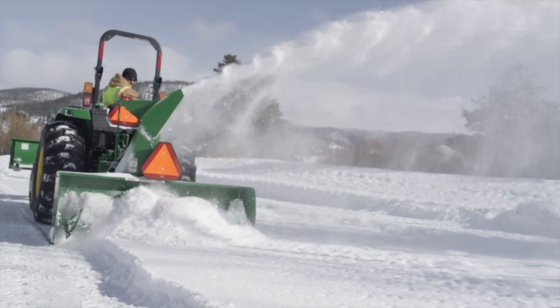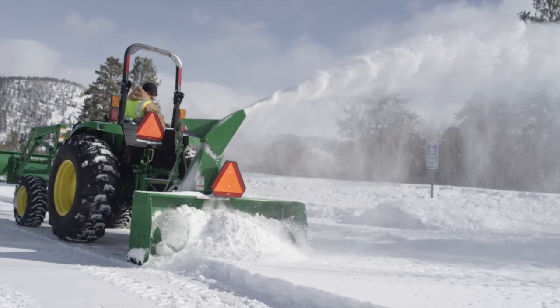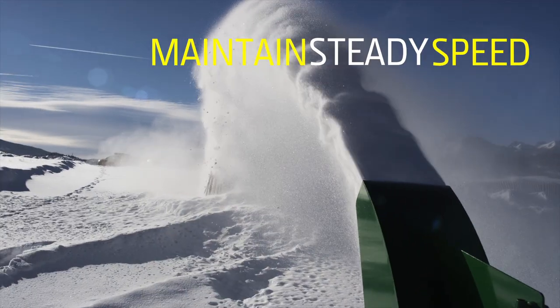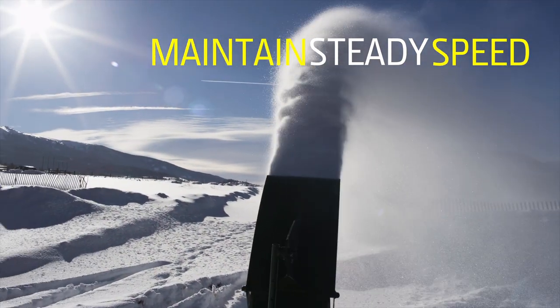As you can see, this snowblower's auger and impeller can eat a lot of snow. But the key is maintaining a steady, moderate speed so the snowblower can handle all the snow you want removed without becoming overloaded.